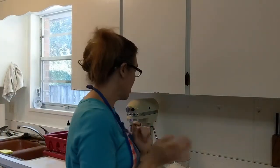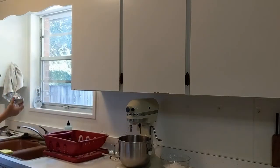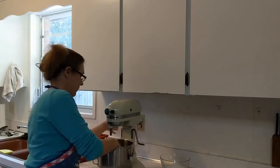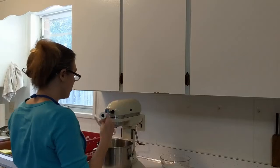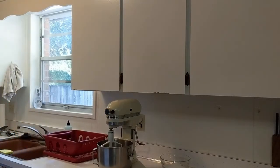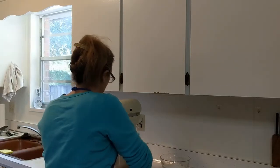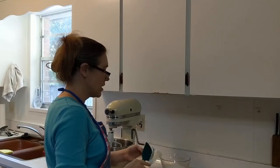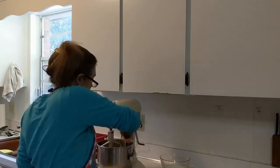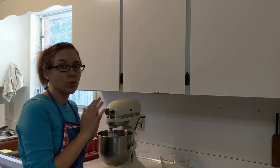Now that the dry ingredients are done, we're going to take our shortening and cream it in our mixer. I prefer to use a stand mixer. I use the paddle for cakes, not the whisk. Crisco sticks are a little bit more expensive, but I like to use them because they're much easier to measure. There was a time where I did not buy anything considered a luxury. We put this on high so it gets really, really creamed.